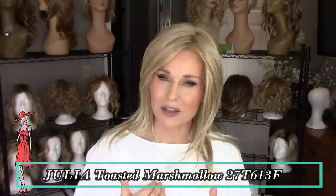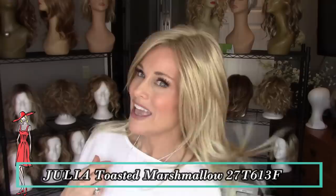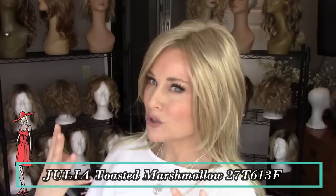I'm wearing my Julia by Jon Renau in the color Toasted Marshmallow, 2017-613F. This is the warmest-toned blonde in my Jon Renau collection. You're going to find a medium red-gold blonde shade, highlighted and tipped with a pale gold blonde that makes it very creamy in appearance — it doesn't look too gold. I love how all the highlights and tips accent the shaggy layers of this style.